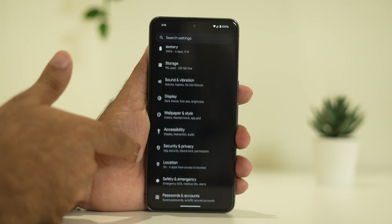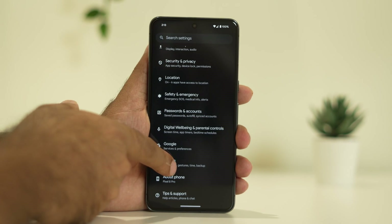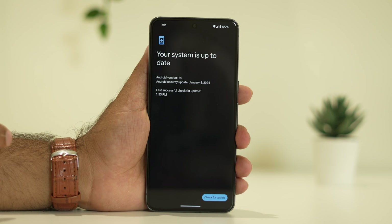Just go to Settings, keep scrolling down, and navigate to System. From here navigate to System Update. Check — as you can see your system is up to date. If you have any available update, just update your system.